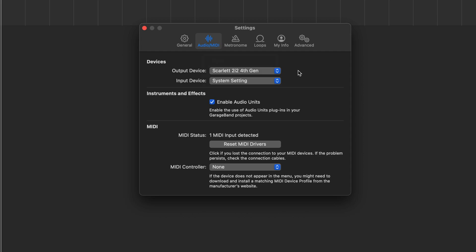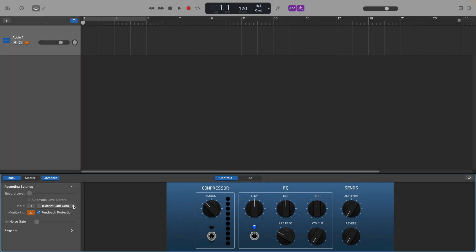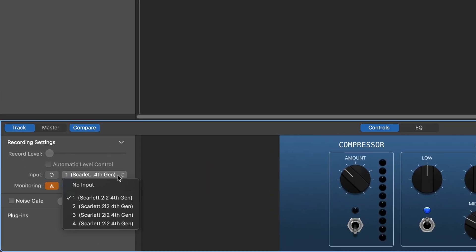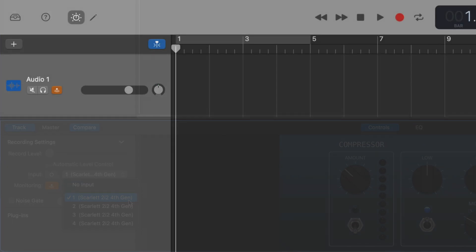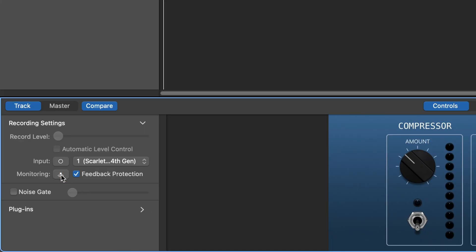The Scarlett should now be automatically available to use with any new audio track created in GarageBand, but if your interface doesn't appear automatically or you want to set this up manually, here's how. In the Smart Control section — toggle it open by clicking the dial icon at the top of the screen — click where it says Input. These correspond to the inputs on the Focusrite Scarlett 2i2. For example, if you have a microphone attached through the first XLR connection, click Input, select Input 1, and when you hit record on that audio track, it will record audio from that input. If you're wearing headphones while recording — and you probably should be — click the monitor button so that you can hear yourself. You've set up your audio interface, so what do you need to do next?